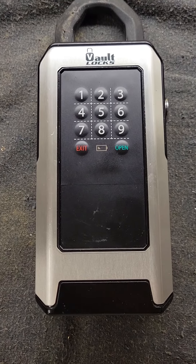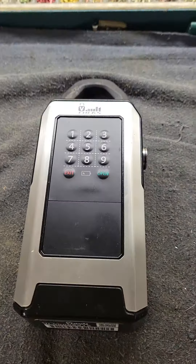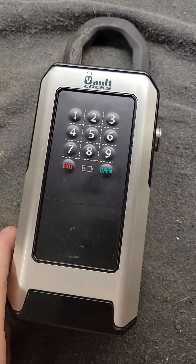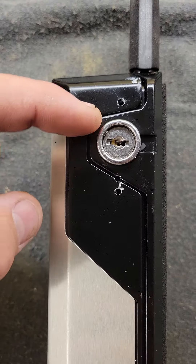Hey guys, here's another quick video for how to open a Vault Lock lock box. They're super easy. Obviously, if you know how to pick locks, you can pick the lock to open it.